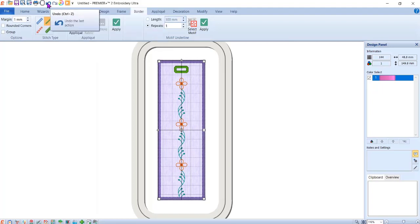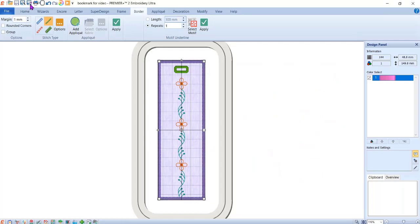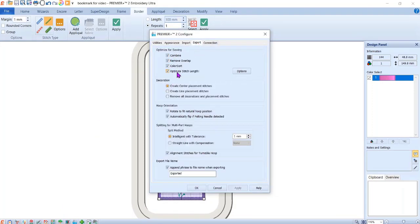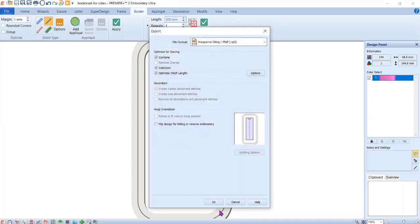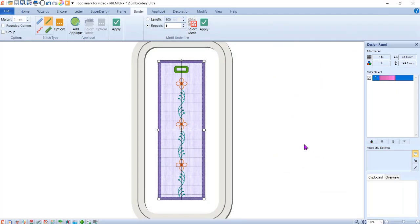Don't forget — I always forget to mention this in my videos — do a Save As. I'm going to save it as Bookmark for Video so I know the difference. Save it as VP4. Now when I go to Export, I want to go to Configure and make sure everything's set. Go to the Export tab — everything selected is fine, and I need it to color sort for this. Hit Export and make sure it's VP3. Everything selected — good. It will automatically save it as a VP3 to be used in the machine.